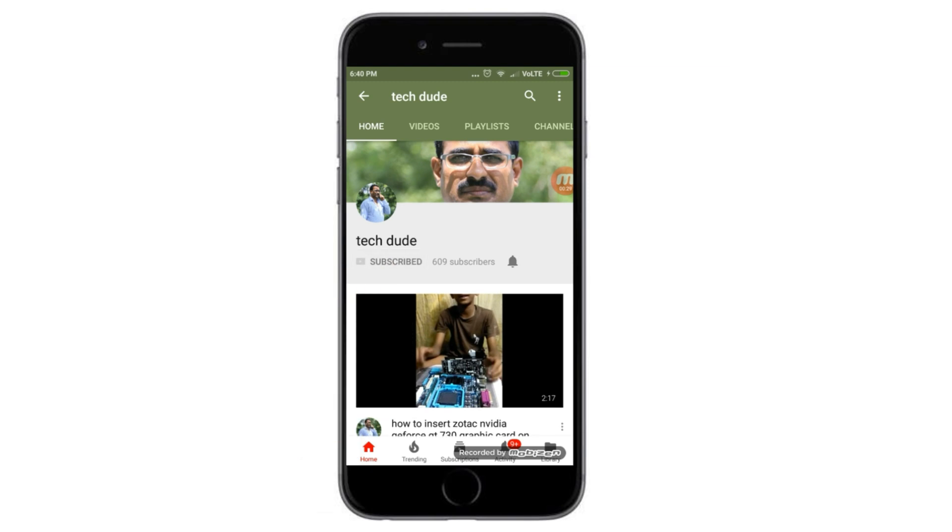Subscribe to Tech Dude YouTube channel to get the latest technology videos. Hi guys, what's up, this is your Tech Dude. Today I will explain how to take a black and white print from an Epson LC color printer. I will show you step by step.